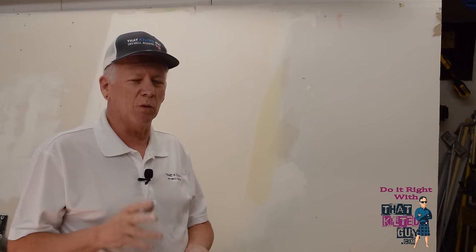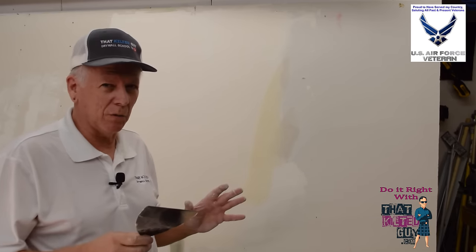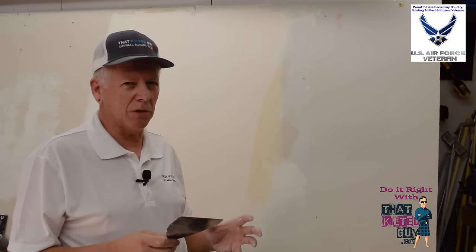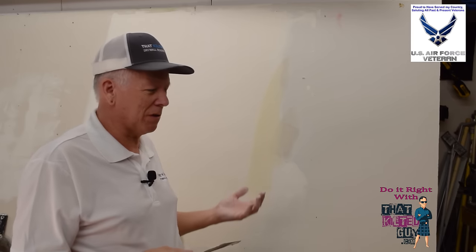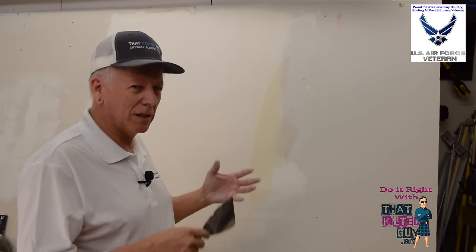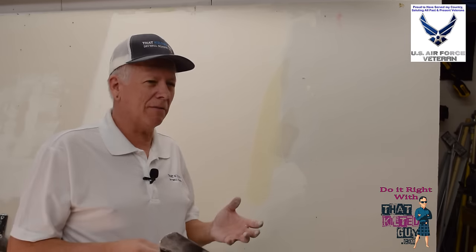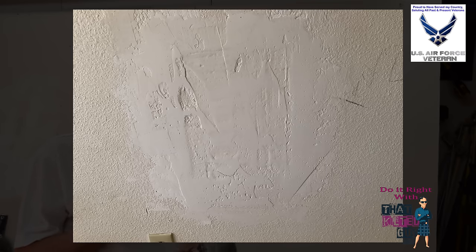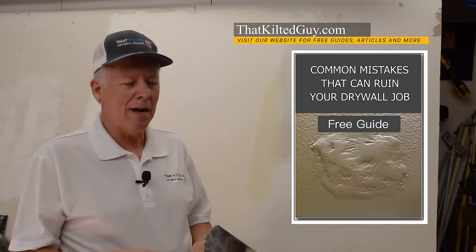One of the things that got me into putting out YouTube videos was watching some of the videos out there. I often saw what I could tell was amateurs trying to teach other amateurs, which in drywall I think is really a bad idea. There's a lot more to it than just smearing it on the wall and sanding it smooth — I see that so often, and you end up with work like some of these examples. So I decided I'm going to put out videos that teach you guys the right way.